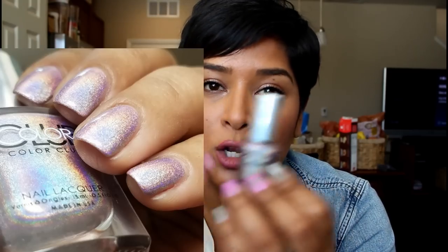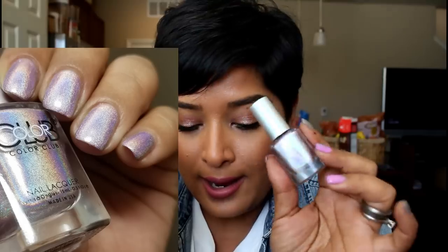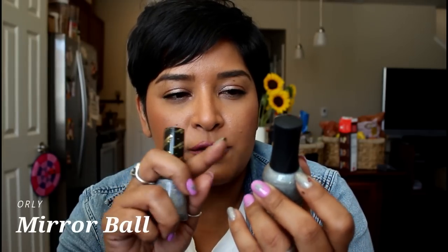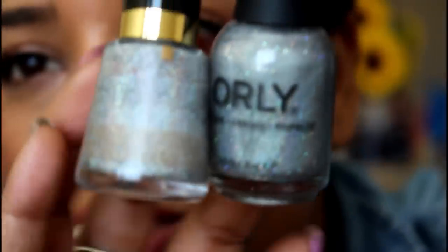Now let's talk holographic polishes — you could do an accent nail or a full manicure with these. Color Club's Halo Graphic has amazing formulation, one to two coats for full opacity. It's pink so it's a little softer and beautiful. For a more traditional holographic, Revlon's Holographic Pearls is opaque in two to three coats. Orly's Mirror Ball has a holographic base with different sizes of holographic micro glitters — I'll show you a close-up. Looking at them side by side: Halo Graphic is pink-toned and stunning.